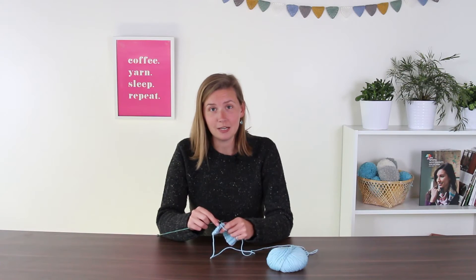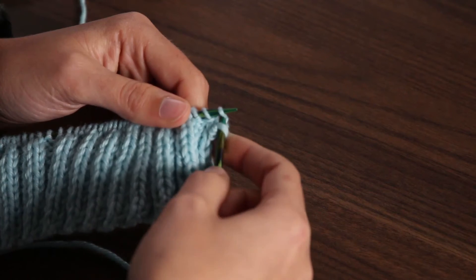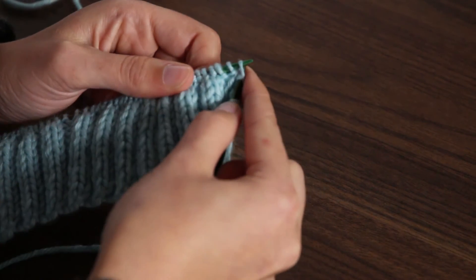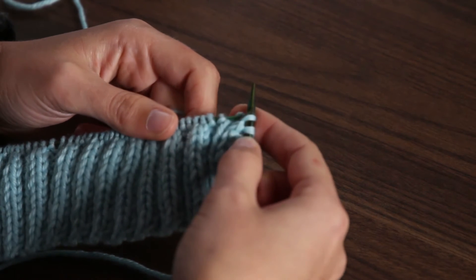Going from there, you're going to knit across. You're going to work a regular knit stitch by going from front to back. You're going to throw your yarn, pull it through, and drop that stitch off. So now you've got a slip stitch and a knit stitch on your right hand needle.